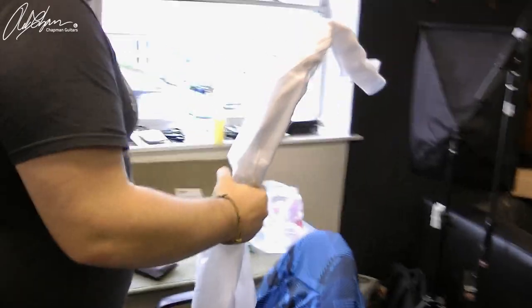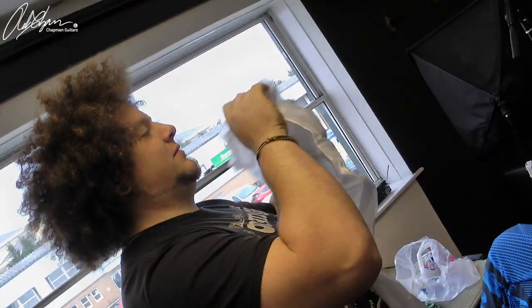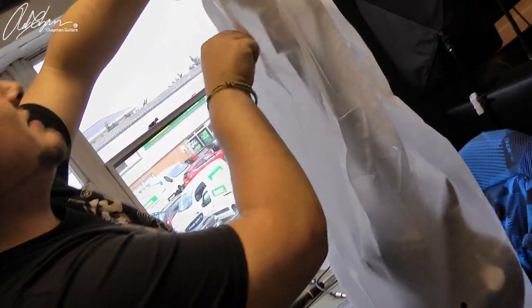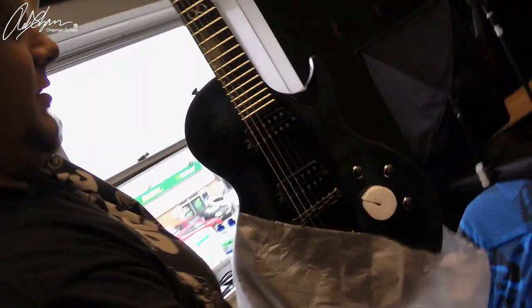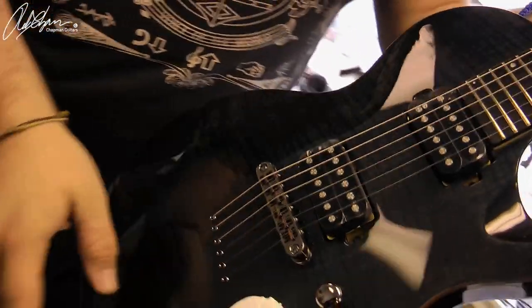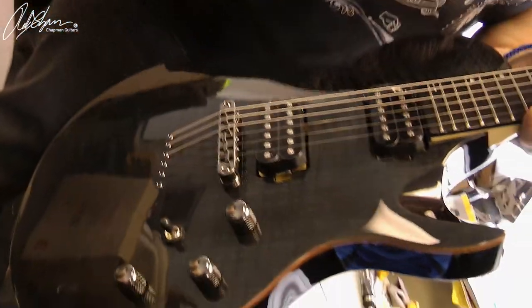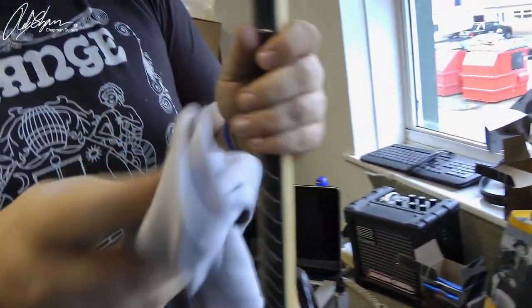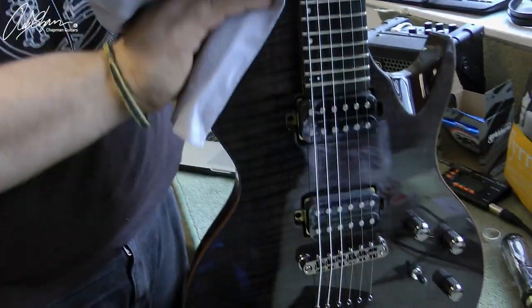Let's unbag it. This is what I do: roll the band up, pull this bag off — because it's so sticky, you really gotta hold it up like that. And there is the guitar. Then I get a microfiber cloth from Planet Waves, which are really cool. Because if you've got a gloss finished guitar like this, it gets rid of all the little bits of dust.